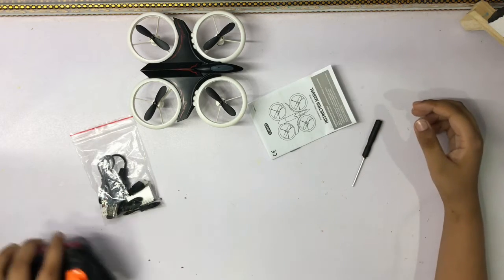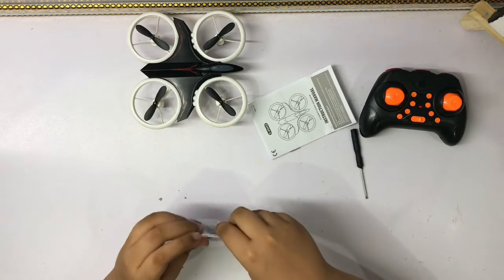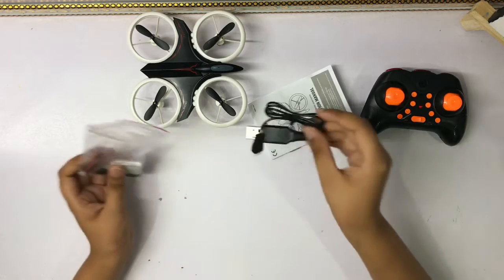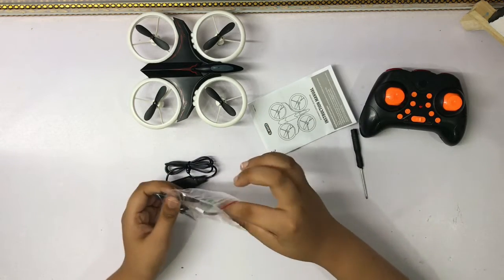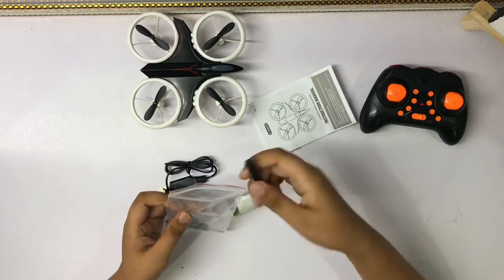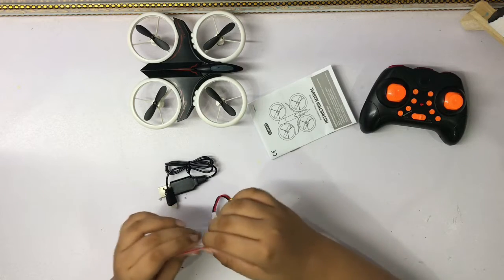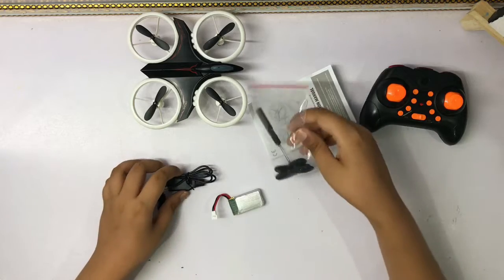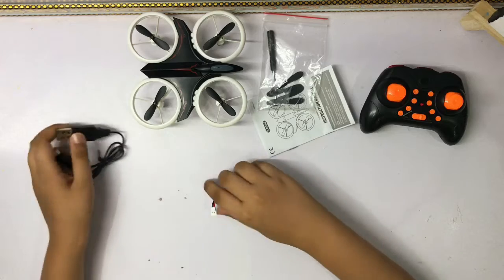Let's get out the battery. Here we have a charger, the battery, some extra propellers, and we also get the screwdriver kit. I unscrewed this and put the batteries in. And here we have our charging cable.